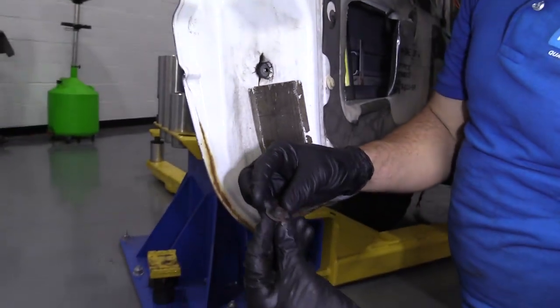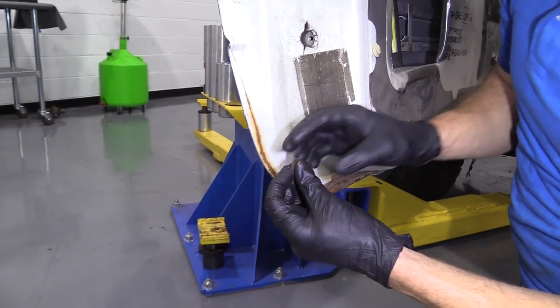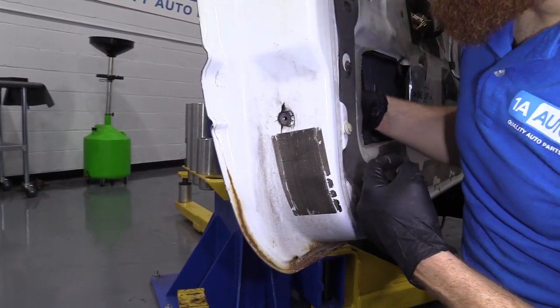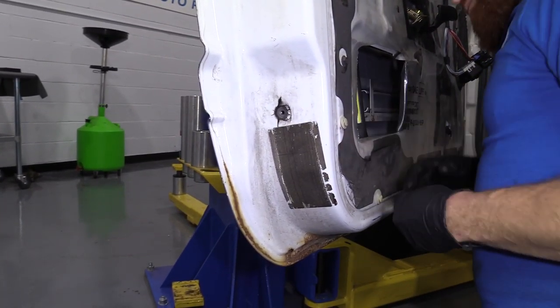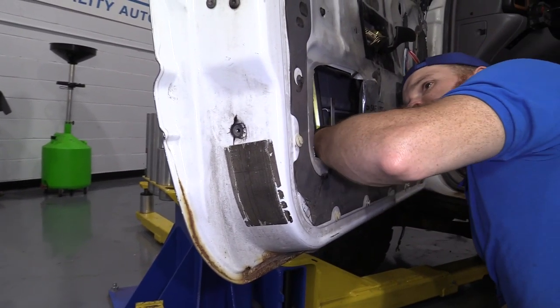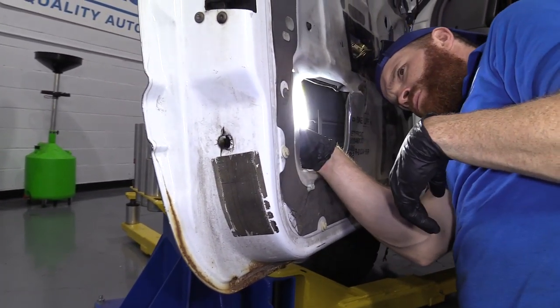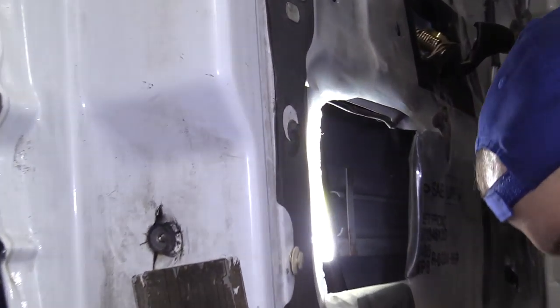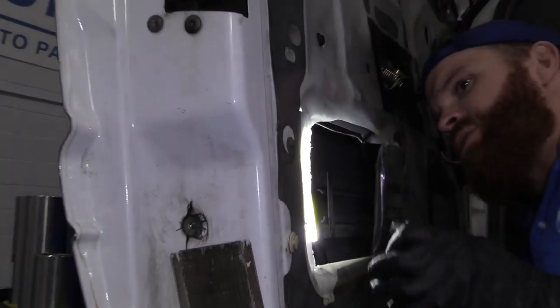There we go. Just got a little screw — this one has a washer; yours may or may not. That might just be from whoever was trying to make sure it stays on there. I'm just going to take a look real quick in here and see what we're dealing with. We're going to remove this right here — that's going to make it so we can move this window channel around.